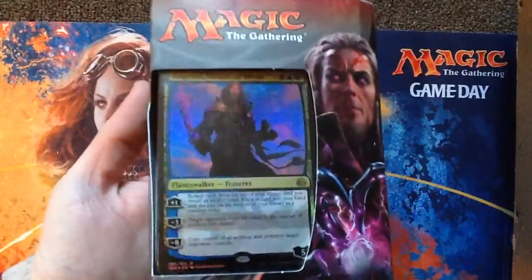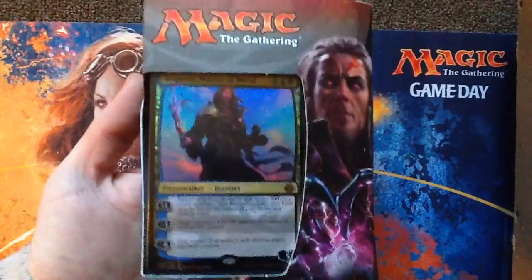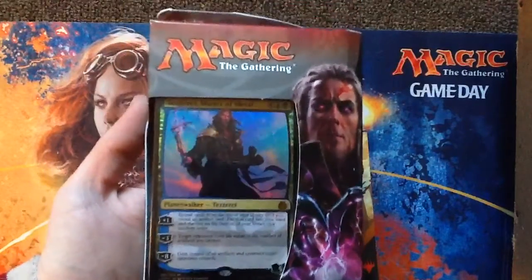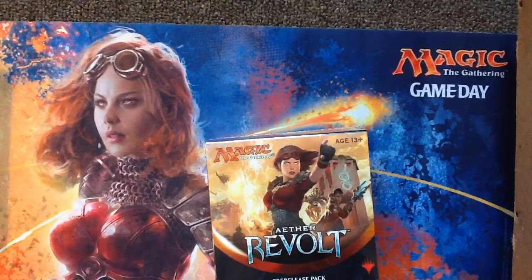I also got one of these, just because I thought that Deseret looked absolutely gorgeous. There's an Ajani one too, but I have an Esper Commander deck that this Planeswalker would actually go really well in. We're going to open this in another video, because there's two packs of this in it. I just wanted to show it to you, because I'm excited.